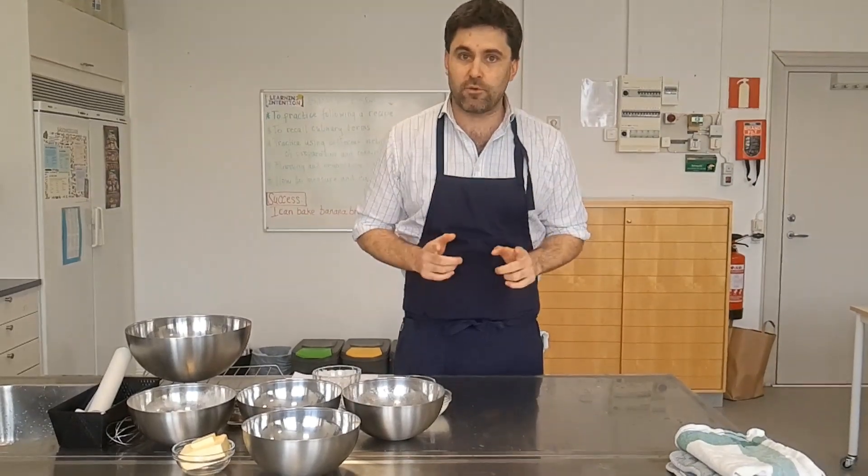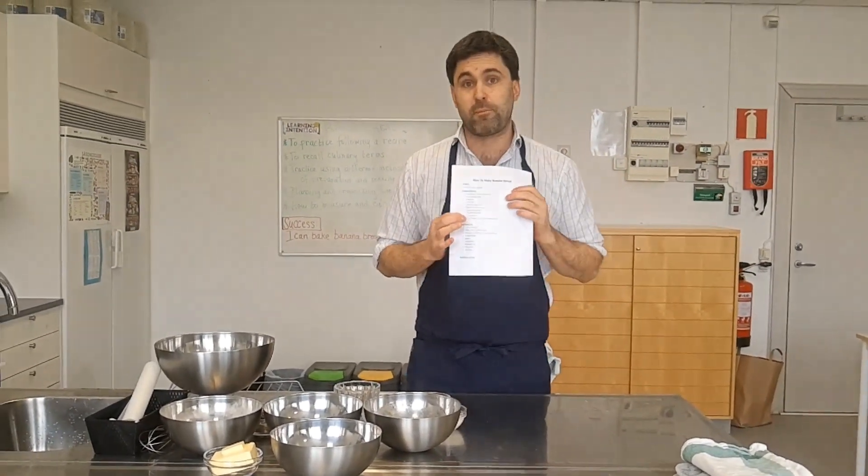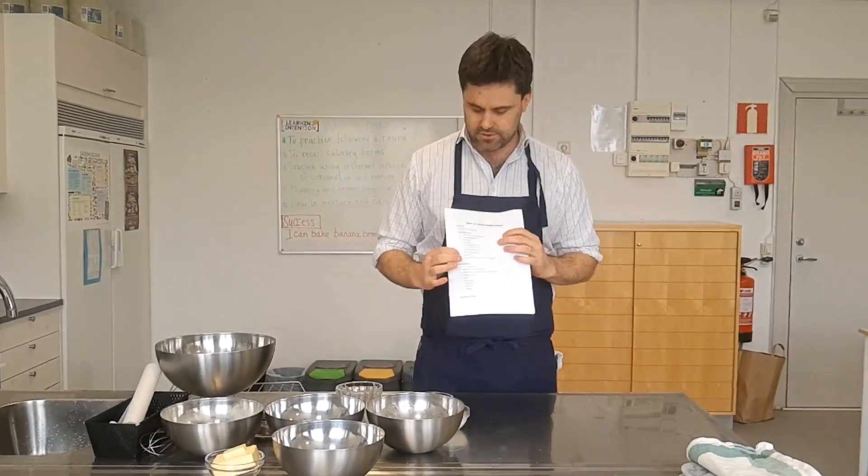To make this banana bread you're going to need a few ingredients. These are listed on the recipe, so refer back to it if you're unsure. The quantities are also listed along the side.